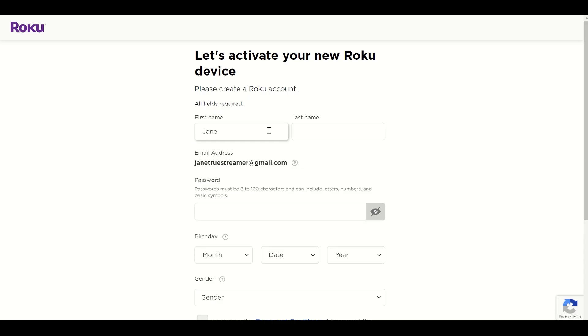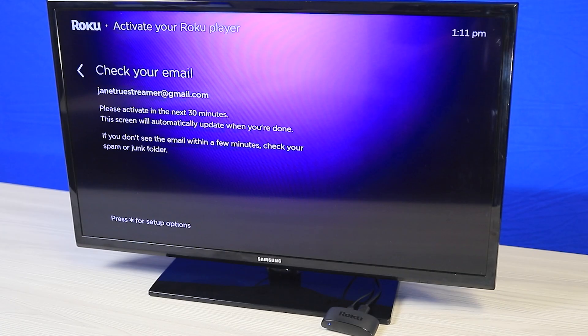You'll need to visit the streaming device's website on your computer or mobile device to sign in or create a new account. Follow the prompts to link your device to your account.